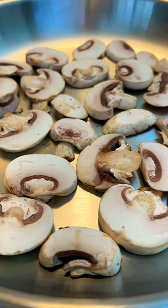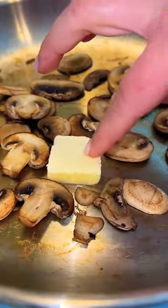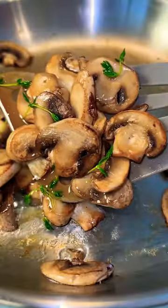Add your mushrooms to the dry pan, let the water evaporate, and let them brown on each side. Then reduce the heat completely, add a little butter with aromatics, and hit them with salt.